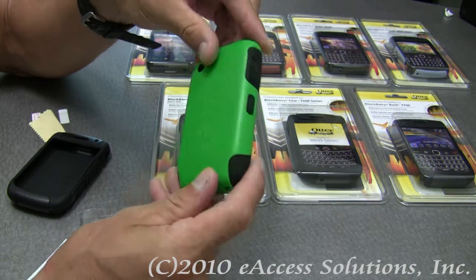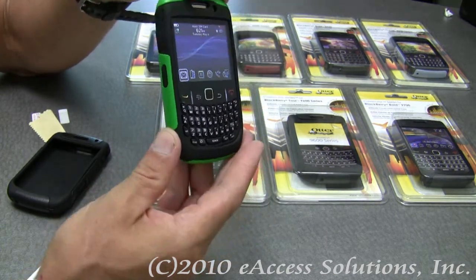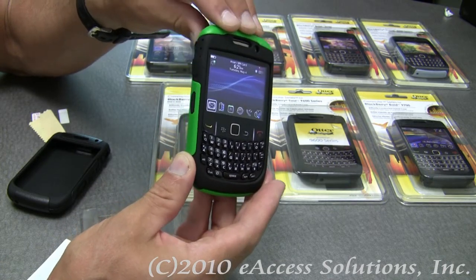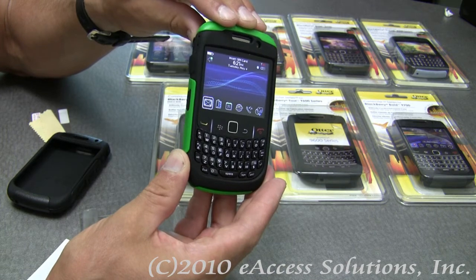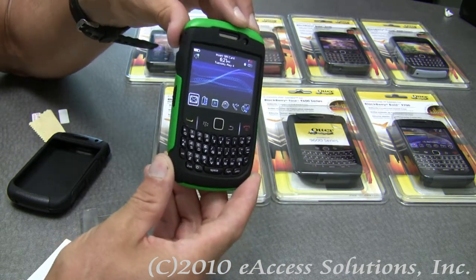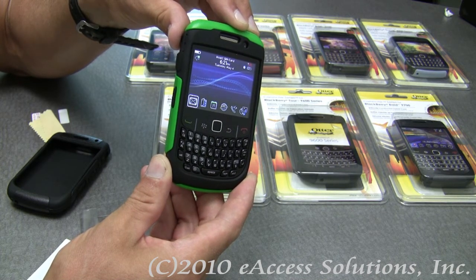The OtterBox Commuter case is an exciting new case that we are carrying here. They really do provide great protection for your BlackBerry and also add a lot of color and style. This has been a quick video overview of the OtterBox Commuter Series cases for BlackBerry devices.